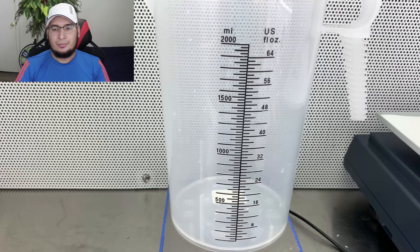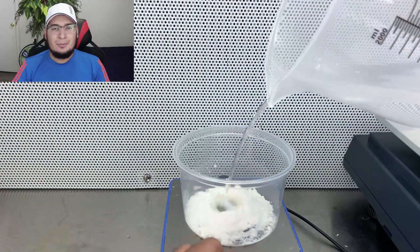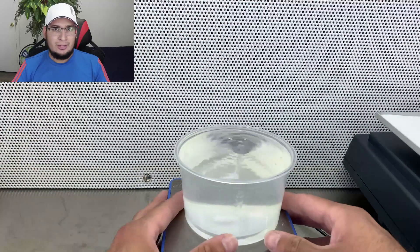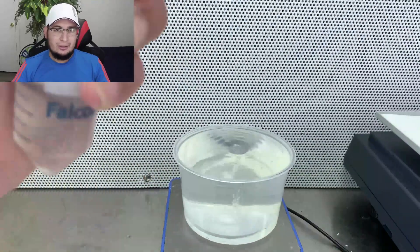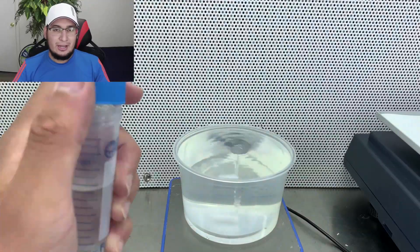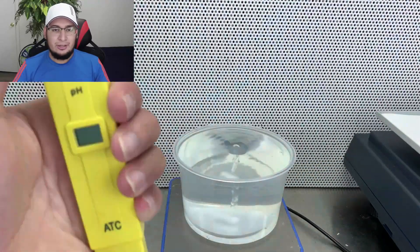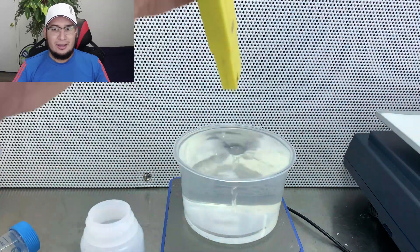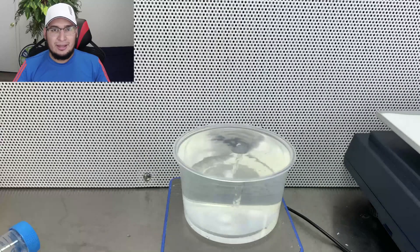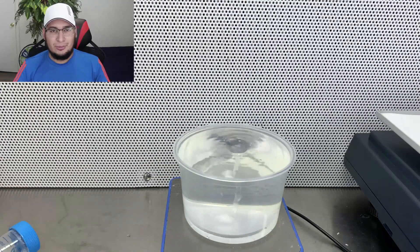Let's start by making the media. I was going to make the same media as before — 5 ml per litre of BA and 0.3 ml per litre of NAEA — however, now that I'm watching the recording I realized I actually did 1 ml per litre of BA and 0.3 ml per litre of NAEA.